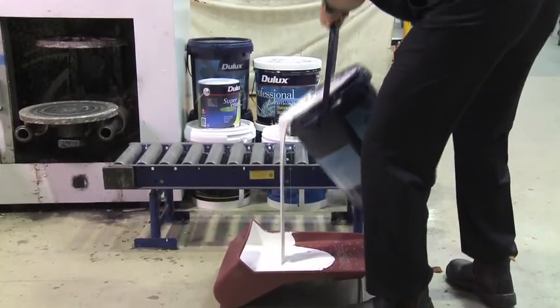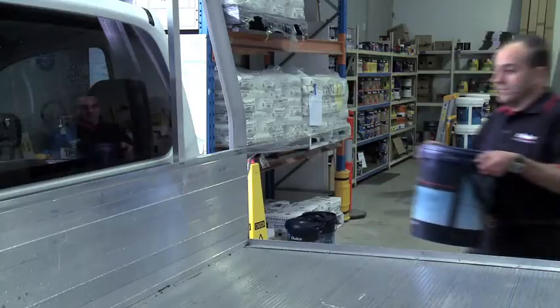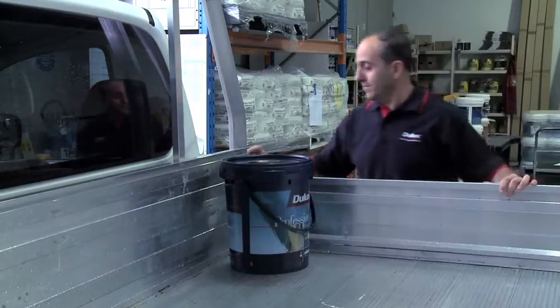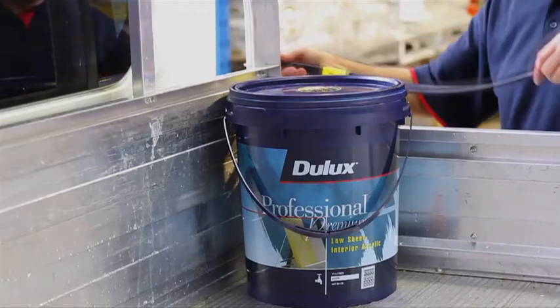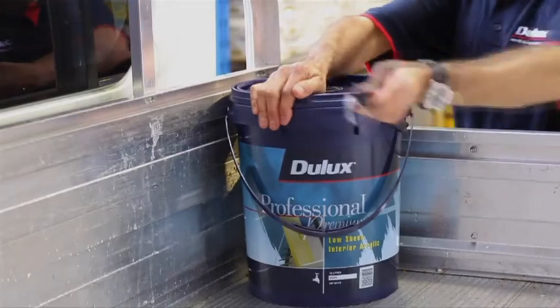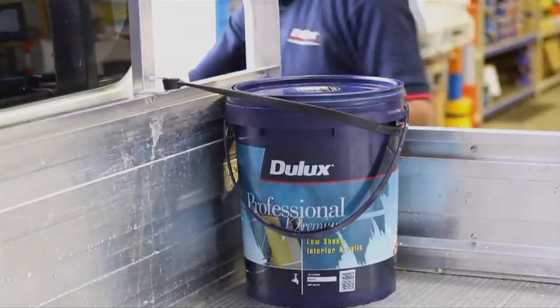Painting's hard physical work, and these new pails will make it much easier. Unlike the old containers, they're all plastic, so everything – pail, lid and handle – can be recycled, which also makes them lighter and easier to carry. Because plastic doesn't dent like tin plate, there'll be less waste. And there's nothing to rust, so the paint will last longer and maintain its quality.